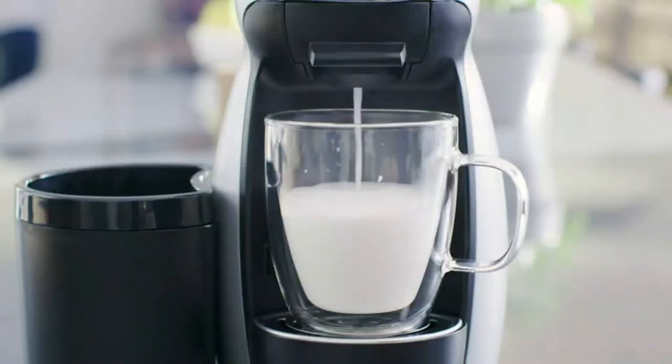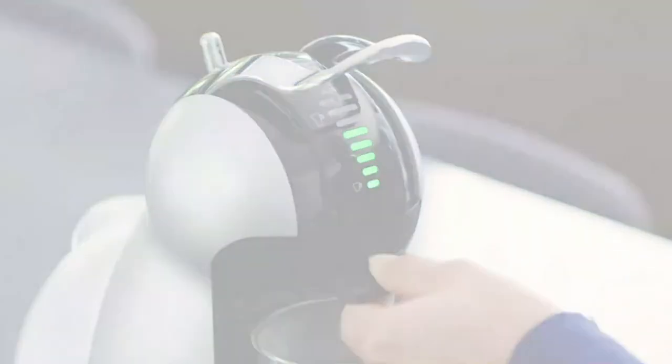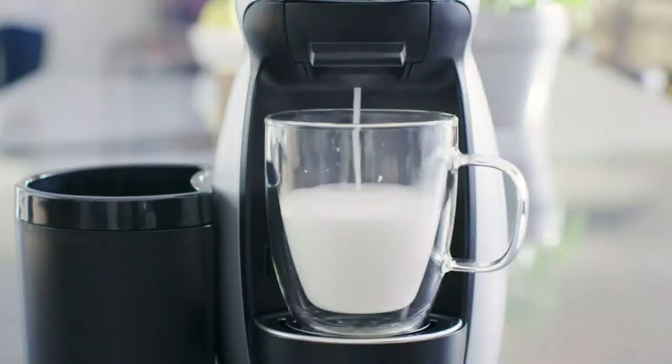Pressure Based System. The Genio 2's 15 bars of pressure allow high-level extraction for optimal flavor, aroma, and body, delivered consistently in every cup.